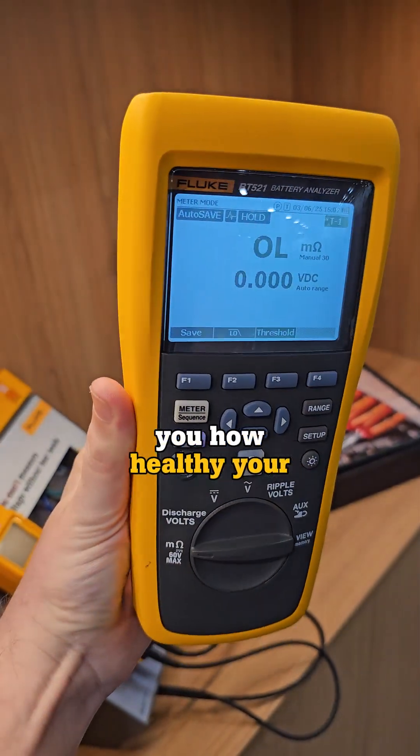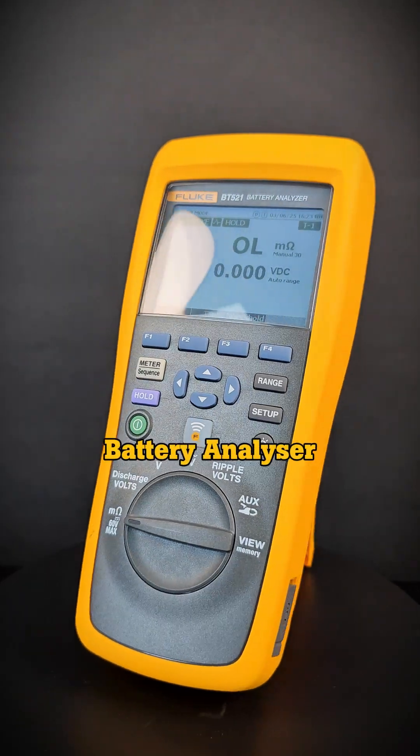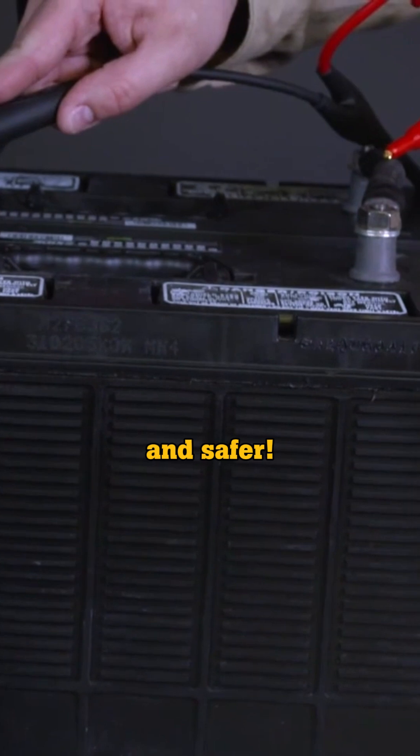This tool can tell you how healthy your batteries are. This is the Fluke BT521 Battery Analyzer, and it makes battery testing simpler, faster and safer.